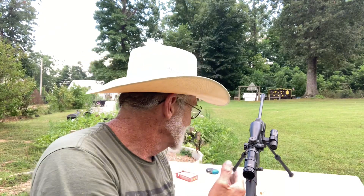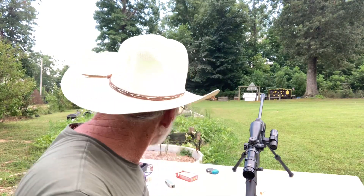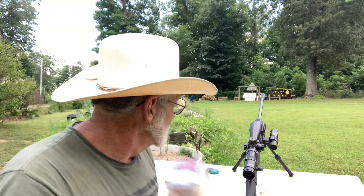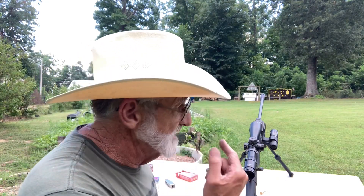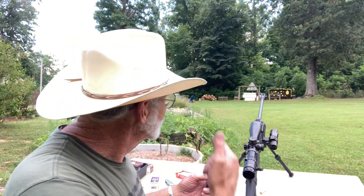Welcome and thanks for watching. We're out here today with the Tracker, back here at 50 yards. We've got some suckers and a little small watermelon that didn't quite develop, and we're going to try to bust them. We're using the CCI 40 grain 1875 feet per second Maxi Mag, and we've got five rounds loaded up. You're going to be able to see this up close.